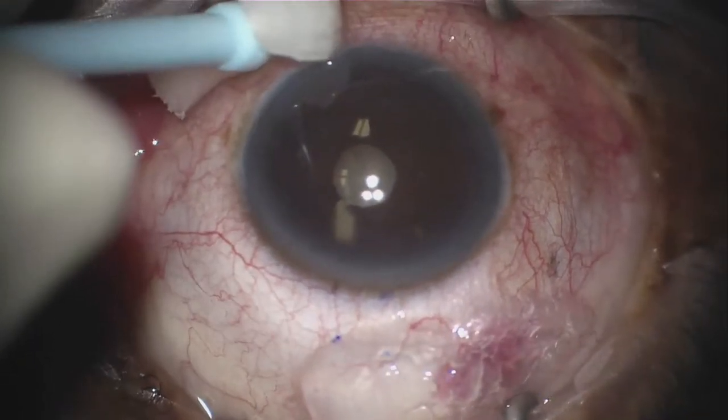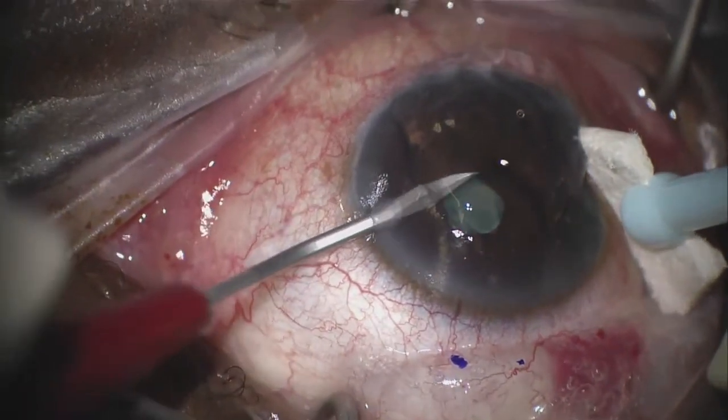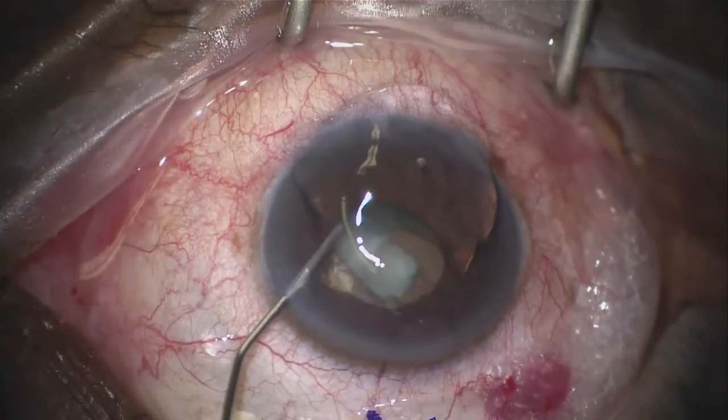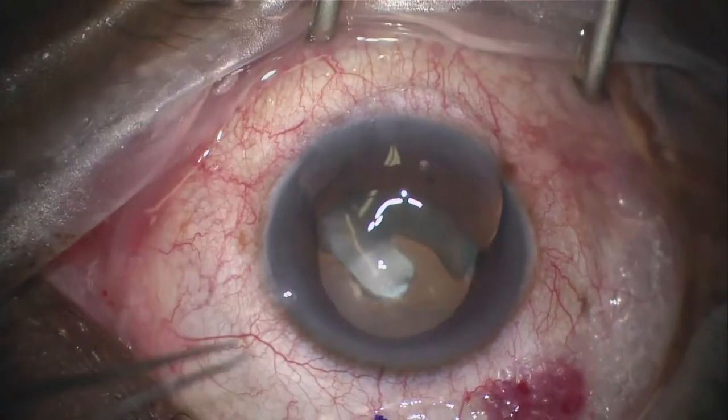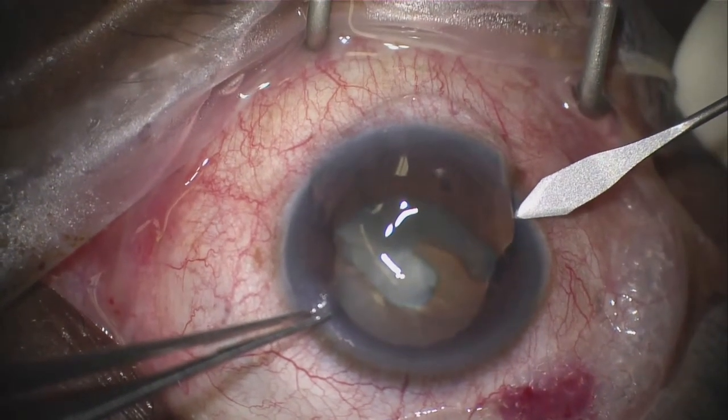This is done around the area of the conjunctival markings. Next, I use a 20-gauge blade to create a paracentesis, which is followed by anesthetic and then viscoelastic to pressurize the anterior chamber. Next, a keratome blade is used to make an infratemporal corneal incision for access of the Zen injector.